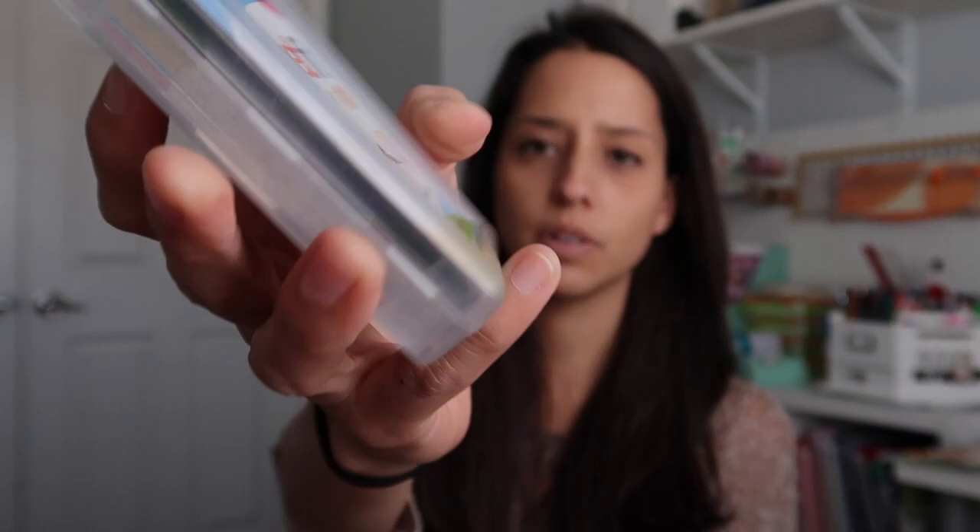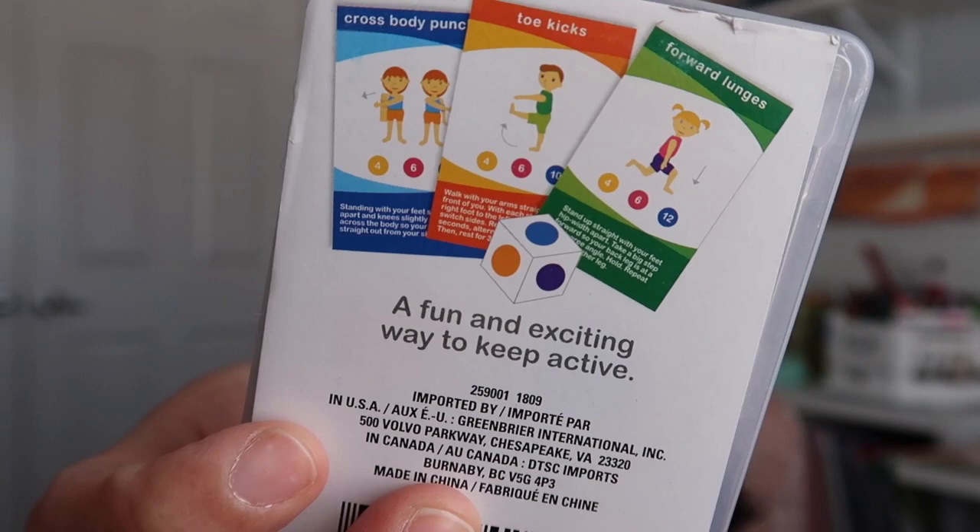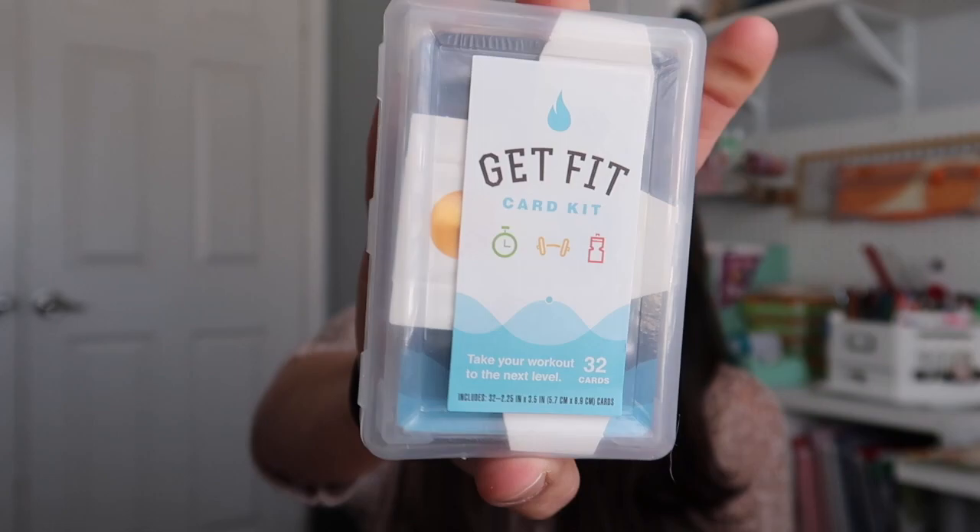The last bit of flashcards I have in here I got from the Dollar Tree — they're Get Fit Kit Junior. You can see on the back they are little flashcards of activities to do. So sometimes if the girls are getting antsy, I will pull these out and just have them do a couple little exercises. I also have a Get Fit version I think is for adults that I haven't opened yet, but I think I can do this one eventually with my eight-year-old as well. I bought them quite a few months ago so I'm not sure if they'll have them anymore.